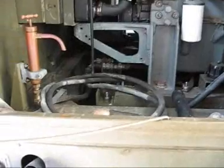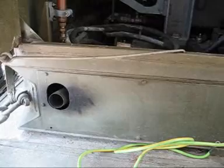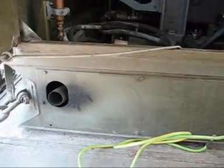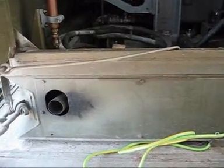Down here you can see the actual exhaust outlet, which is on the side of the generator, and there's a flexible extension pipe which you can plug into that to put into the ground and partially bury in sand or loose soil.